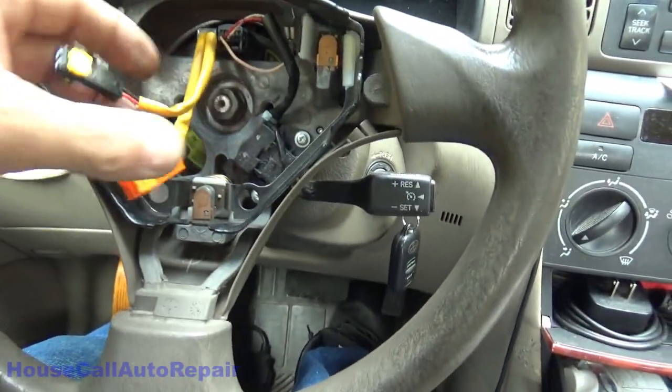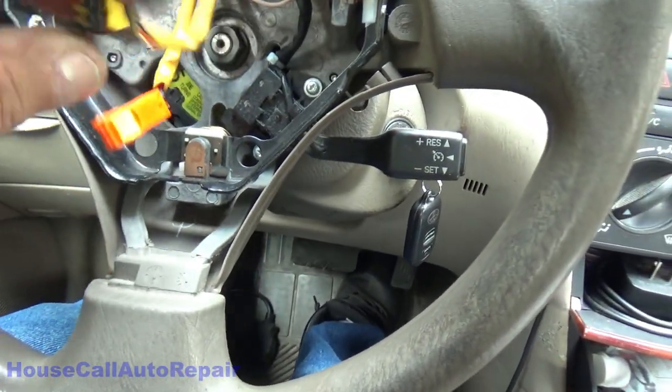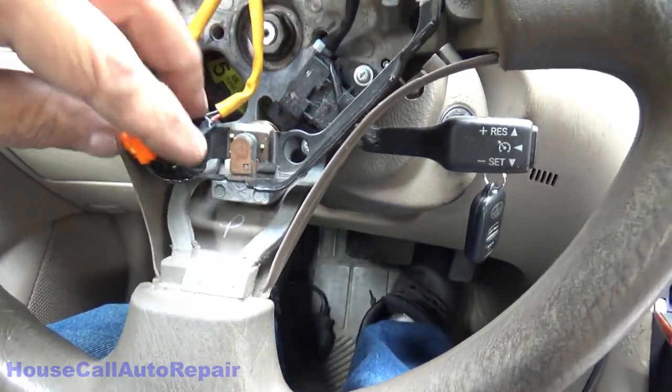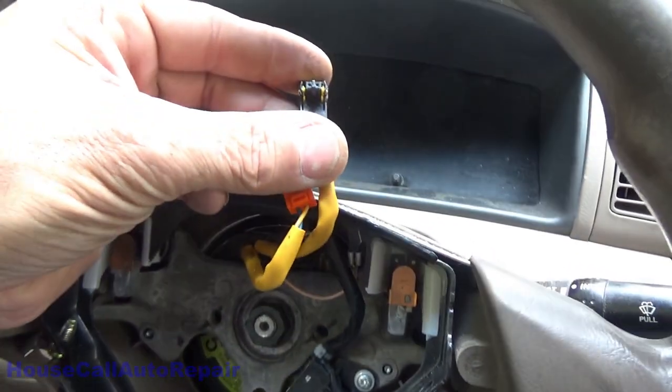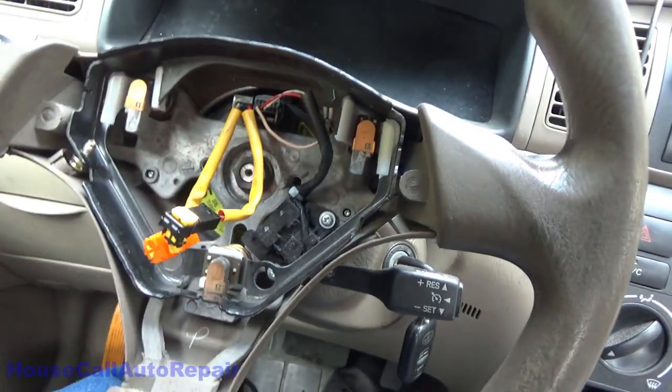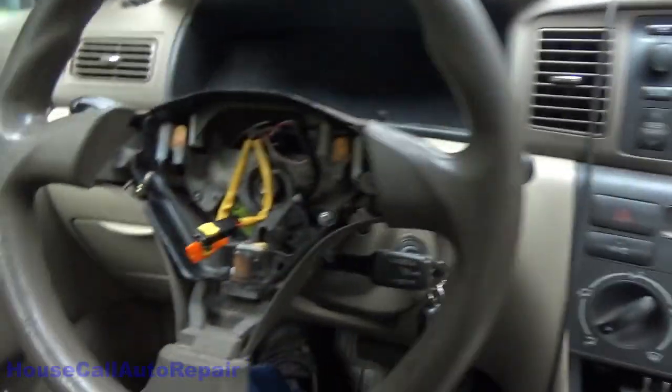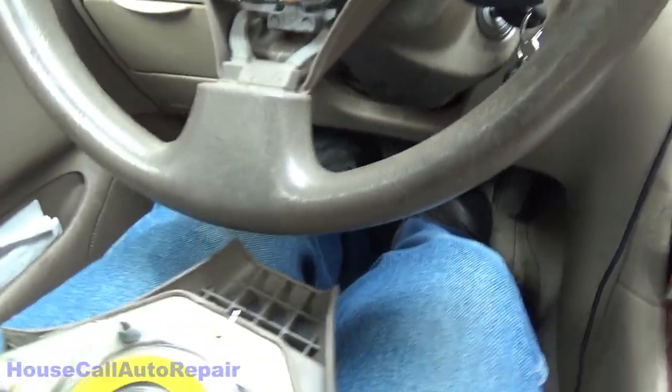We're going to remove the airbag. When you put the airbag someplace, place it facing metal side down, because if it blows this way it's extremely dangerous; this way it's a lot less dangerous. Put that down on the floor. Back to the steering wheel — these are the squib wires. We're going to plug one side back into the airbag and rerun the codes to see what happens.